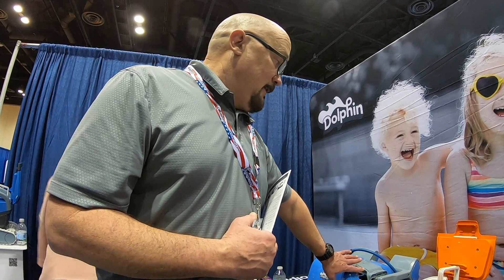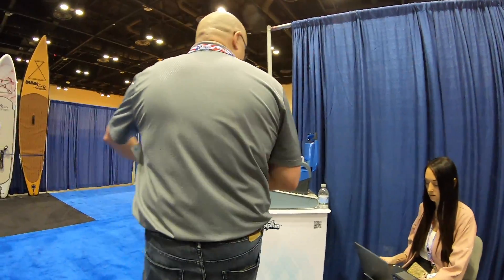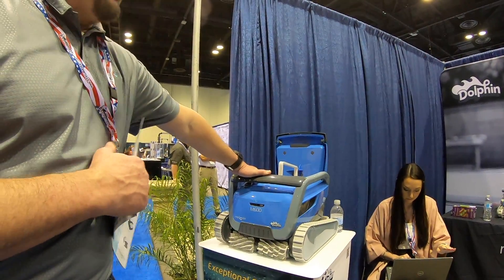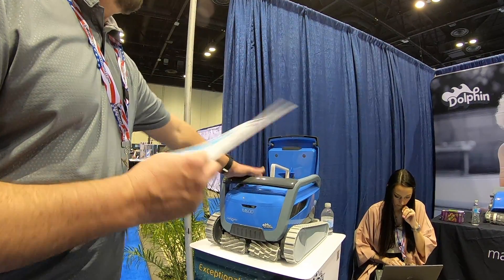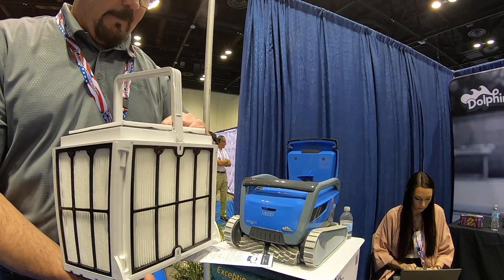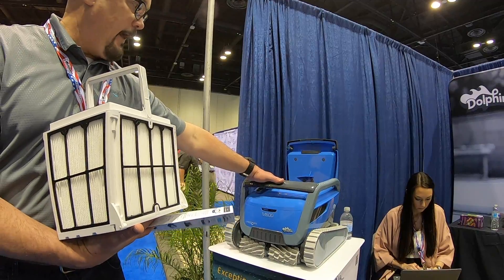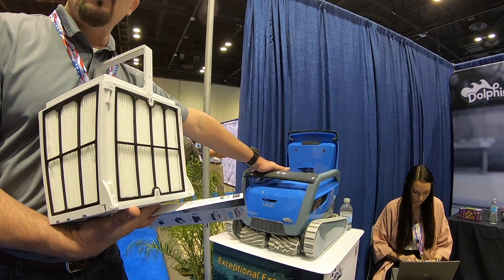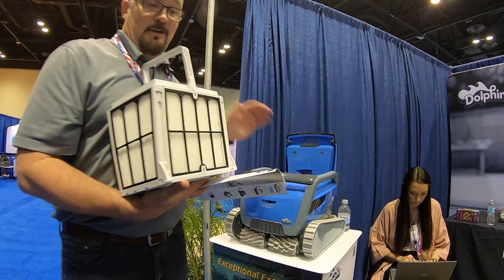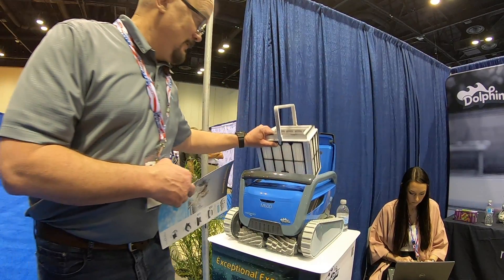The M series does have Bluetooth and you can run the My Dolphin app on it. Now the M400 — we had the M500, but that's going to go away this year and be replaced by this new unit. I call it the beast — it really is a beautiful machine. The main difference with this unit is that it will have Wi-Fi capability. Everybody's going to smart pools, so you'll be able to control it through an internet connection.